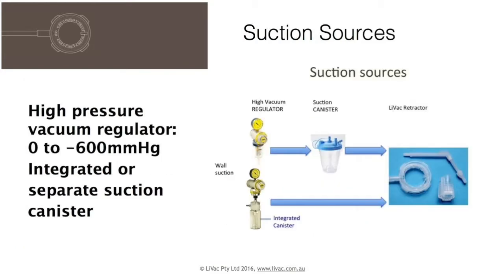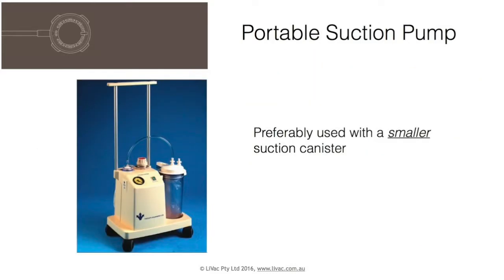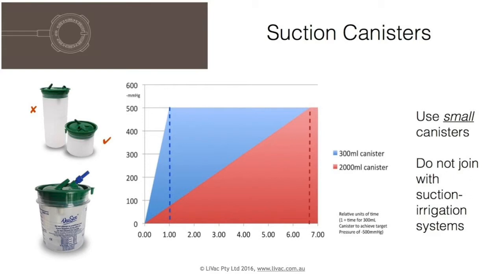High pressure regulators come with integrated or separate suction canisters. Many brands are available. They should be labelled for use with the Livak retractor and stored together. A portable pump may be used, preferably with a small canister. A vacuum is formed much more quickly with a small canister.